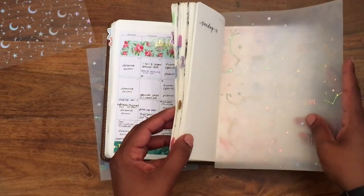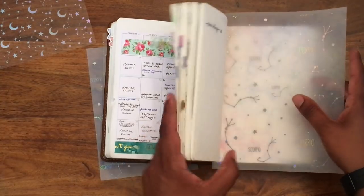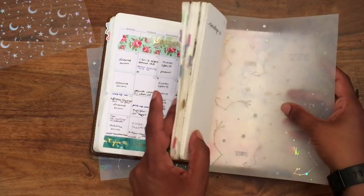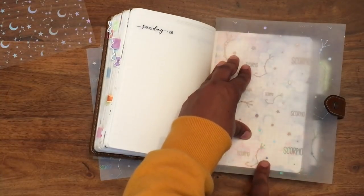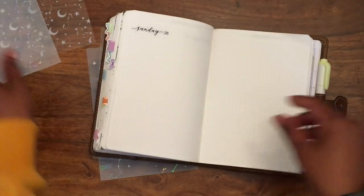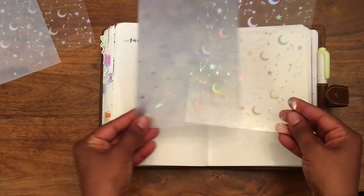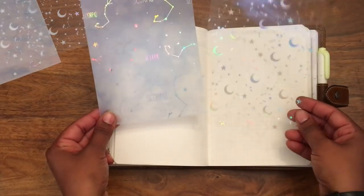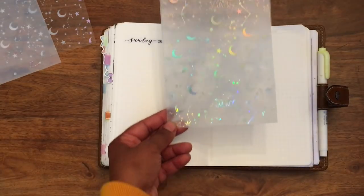First, obviously you want to just measure out the acetate or vellum — or even a piece of paper — that you're trying to put in. I don't use any fancy methods; I just kind of tuck it in there and put a pen mark in three places, then cut it down to size. I've got two pieces here — this is vellum and acetate — and they're both from a UK shop called Madison Fox Plans.